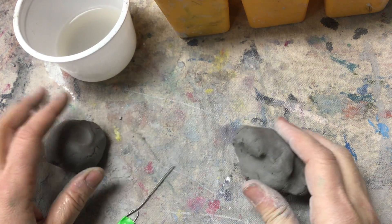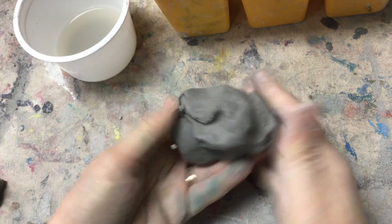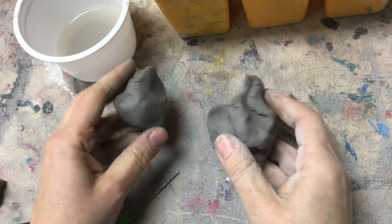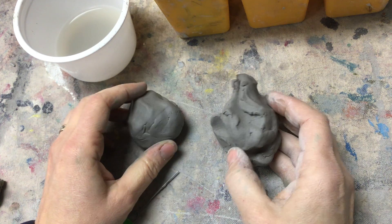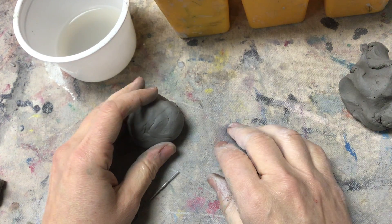Hey guys, it's Ms. Art. I want to show you how to start your animal pinch pots. First of all, I'm going to give you some clay, and you need to tear it into two pieces like that. You're going to take one of them and put them in your baggie — we don't need it yet.